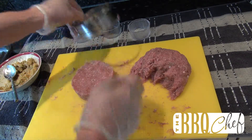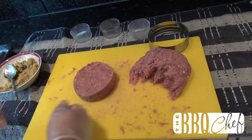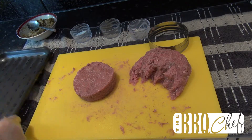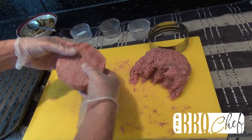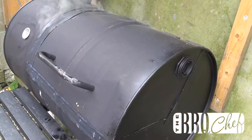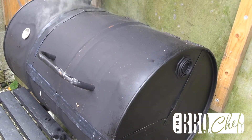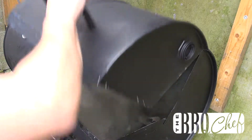You should have enough turkey to do three burgers. Place the burgers on a tray with holes in the bottom and then it's off to the grill. Preheat your smoker, pop in a smoke pouch and wait for smoke. We're using indirect heat so the burgers are not directly over the coals.